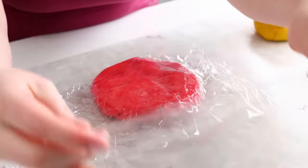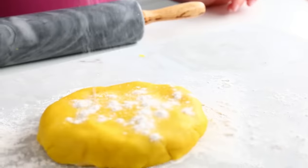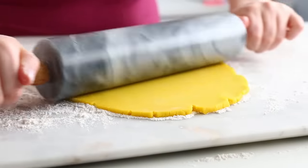I just wrap those up with some saran wrap and pop them in the fridge for a couple hours to chill. This is so our cookies, when we cut them out, will keep their shape. Once they're nice and cool, I'm just going to roll out that cookie dough onto my surface using some flour. I want to roll them less than a quarter inch because these cookies are going to be thick — we're going to layer them up to make an awesome surprise right inside each one.